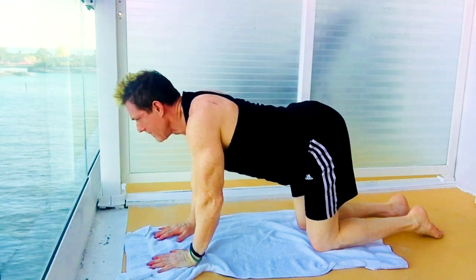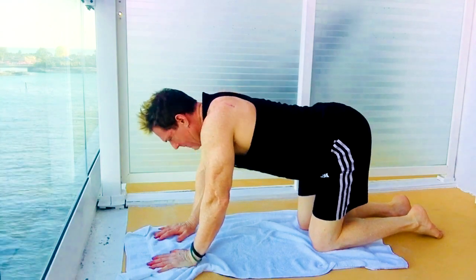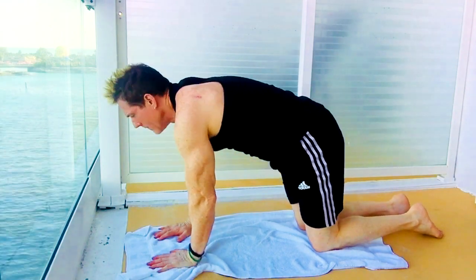Exhale, arching up. Inhale, going down. Exhale, going up. Inhale, going down — flowing through cat-cow with your breath.